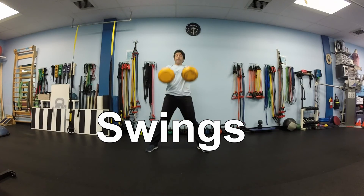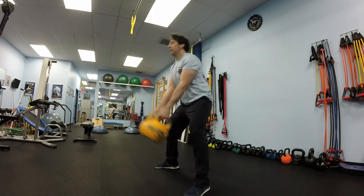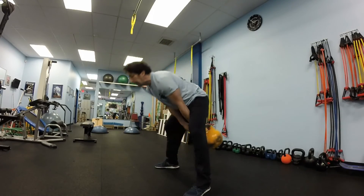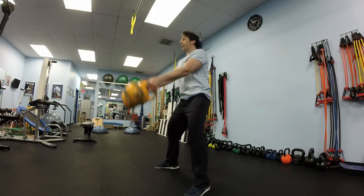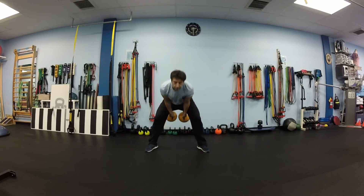We will start with a swing. We will do 10 swings with both kettlebells — let them travel up to your shoulder level. And after 10 we will bring them to the rack position at your shoulder.